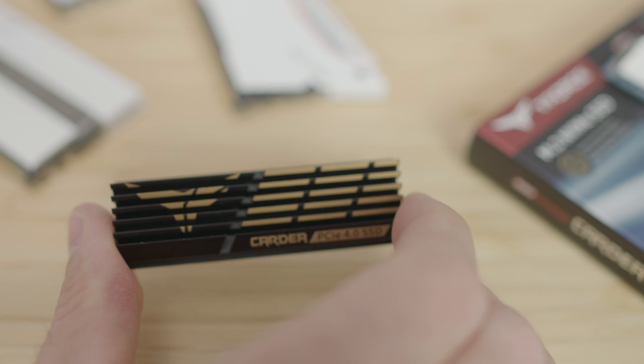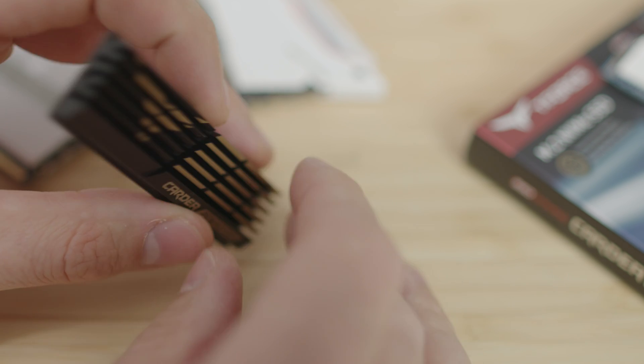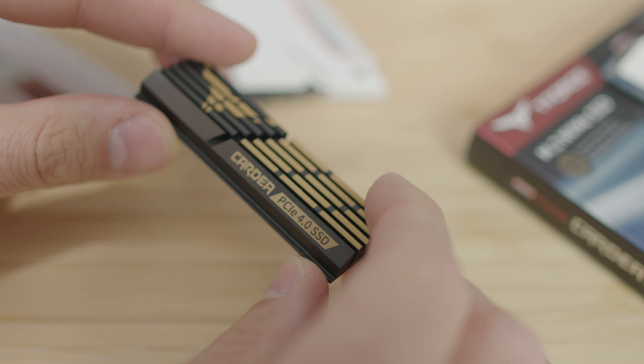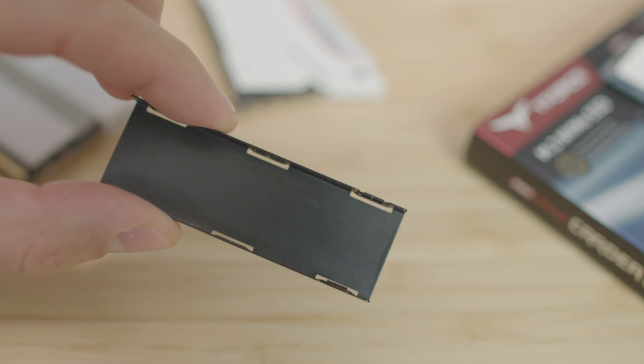This drive features a Phison E16 controller. The speeds on this particular M.2 range up to 5000 megabytes per second in read and 4000 megabytes per second in write.